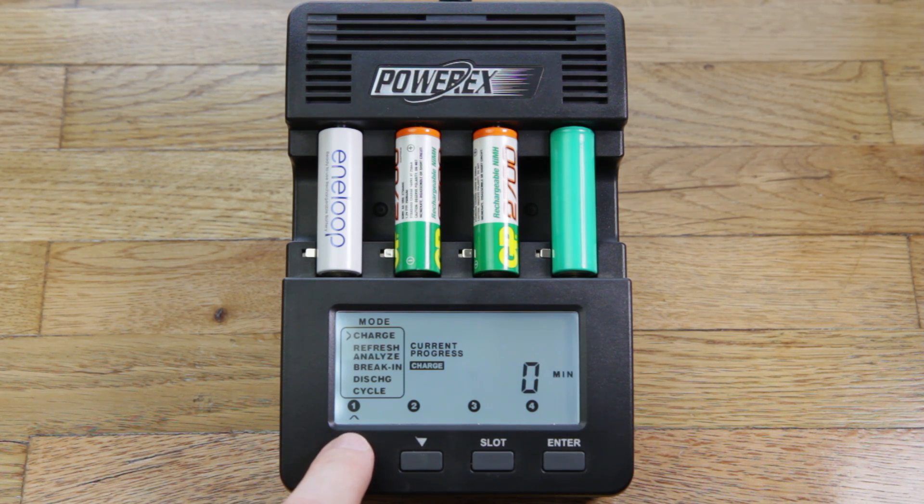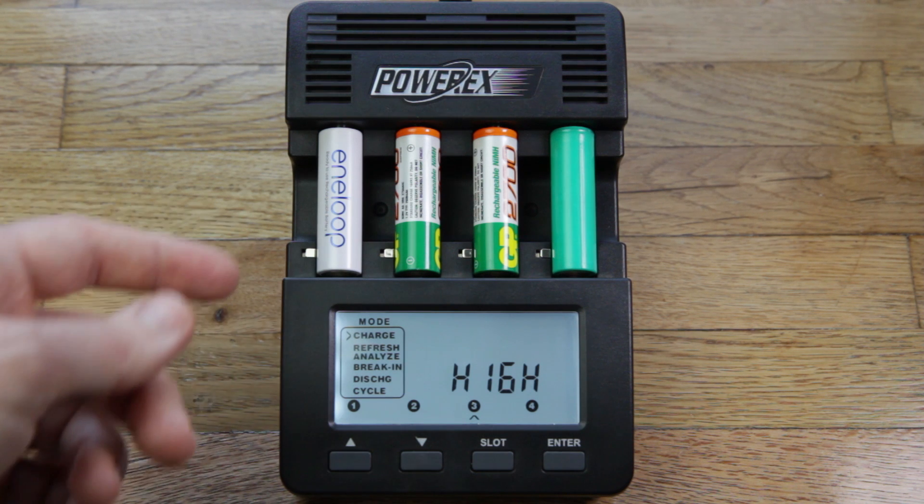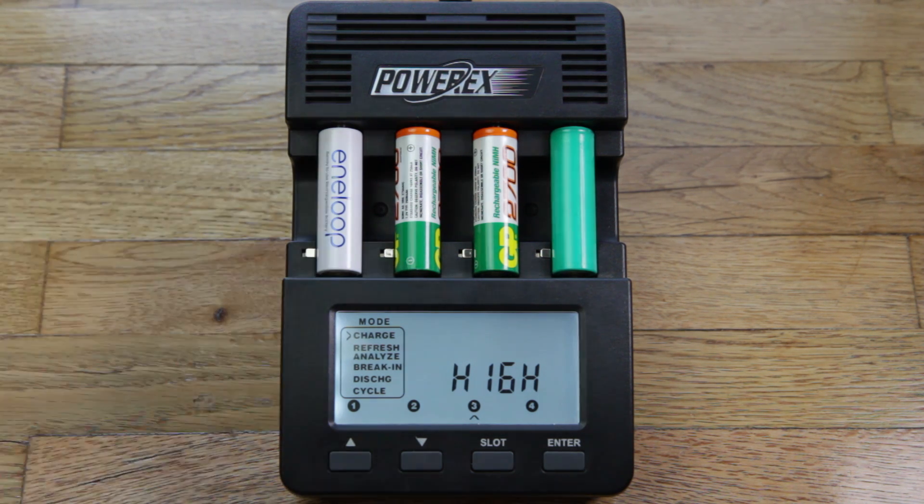There's a little arrow here that indicates which slot it's displaying information for. Right now it's showing the info for slot number one, then it goes to slot number two, then slot number three and four, just cycling through. And there we go — it's found that the battery in slot number three is bad. Of course it is, because it was one of the batteries I already knew was bad; as I mixed them together I didn't know which was which, but it spotted it for me.